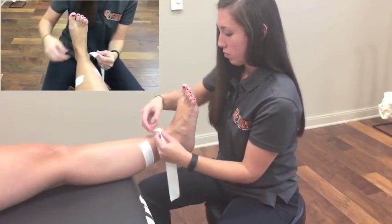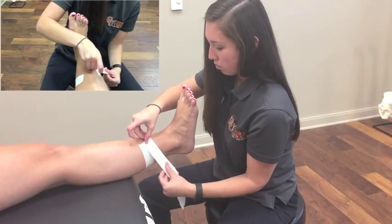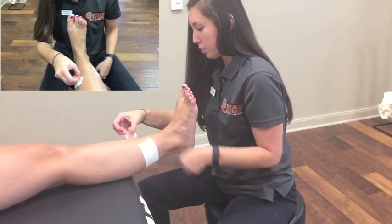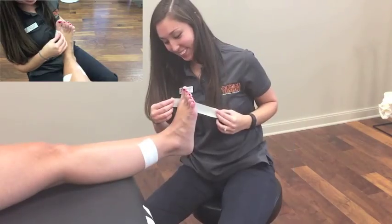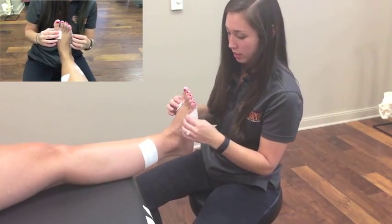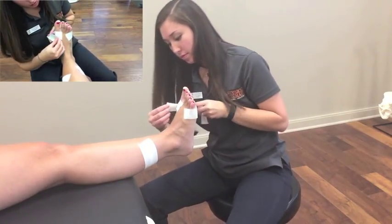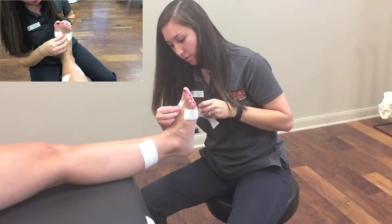First, place two anchor strips approximately mid-calf overlapping by half. Make sure to leave the anterior portion of the shin exposed. Next, place two more anchor strips on the plantar surface of the foot, again overlapping by half and leaving the anterior portion exposed.